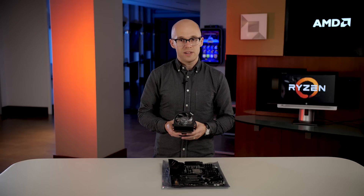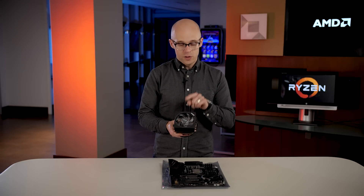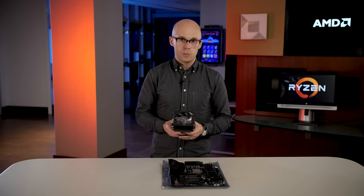In every second gen AMD Ryzen desktop processor box, there is a cooler that we provide. This one comes with the AMD Ryzen 7 2700X, and there are other models for other AMD Ryzen CPUs.